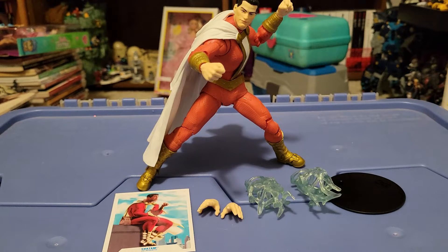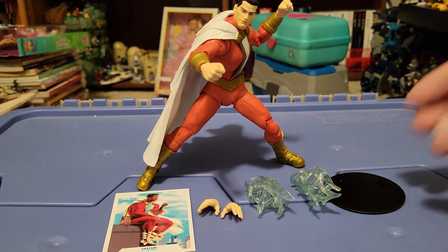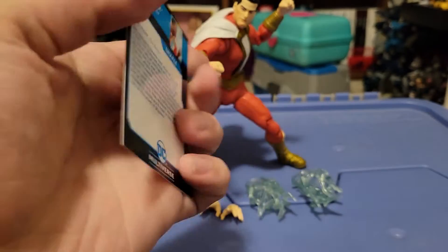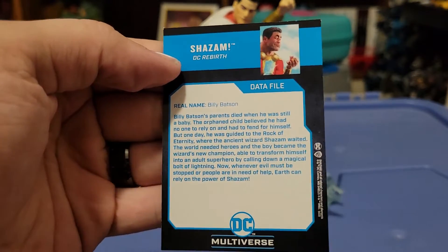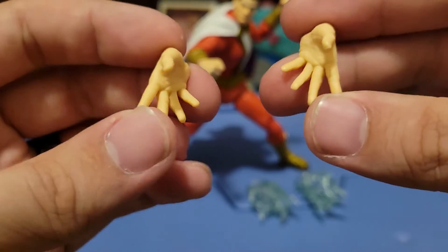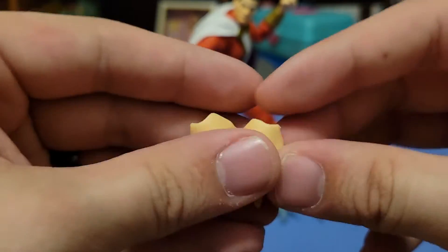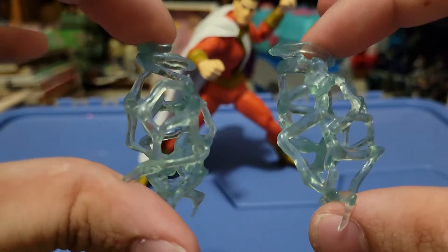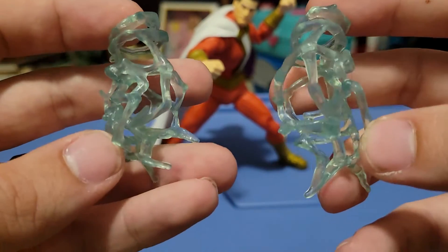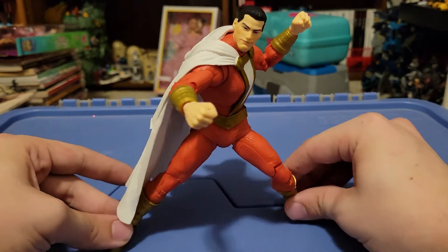Here is Shazam out of his packaging, and here is everything that he comes with so you can get a full look at what you're getting. You do of course get the classic McFarlane DC stand, and you also get the card with bio on the back. He does come with two open hand accessories — which, according to the original Reddit thread from XVRLWolf, are reused from the Page Puncher Superman. And we get these two lightning bolt accessories which look vaguely familiar, but I cannot place what other figure they came with. Maybe it was Endless Winter Black Adam — if you know, go ahead and let me know.